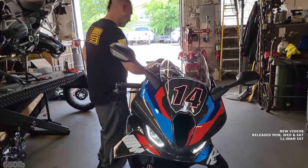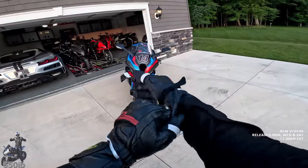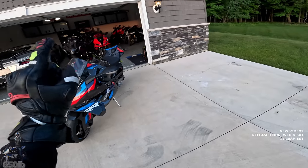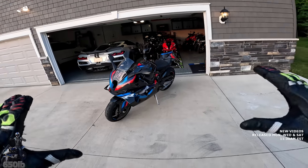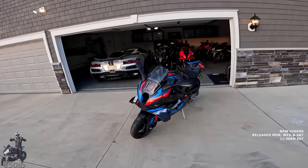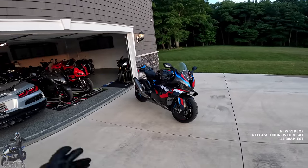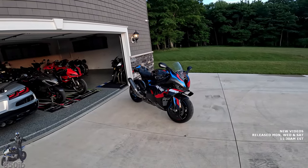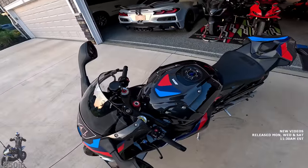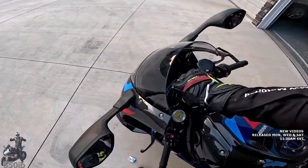Now that Zach the master mechanic has done the first service and the Brim Tuning ECU flash on the beautiful 2023 M1000RR Competition Edition, this will be 650Eve's first ride with the machine fully unlocked. It already sounds different — the air intake is now open all the time with the Brim Tuning. And the rough cold-start idle that it had stock is also gone.